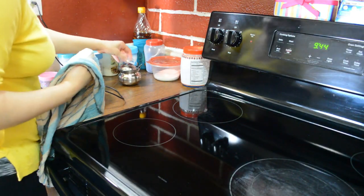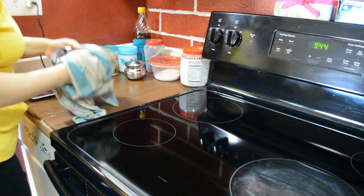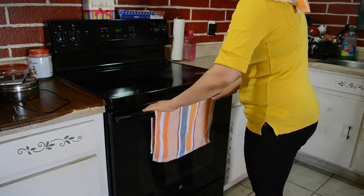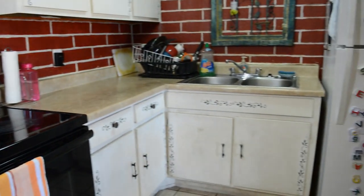I use these cotton towels for cleaning. They are very convenient. I use old towels for cleaning purposes, and I think our Indian ladies all of us use them in this way.